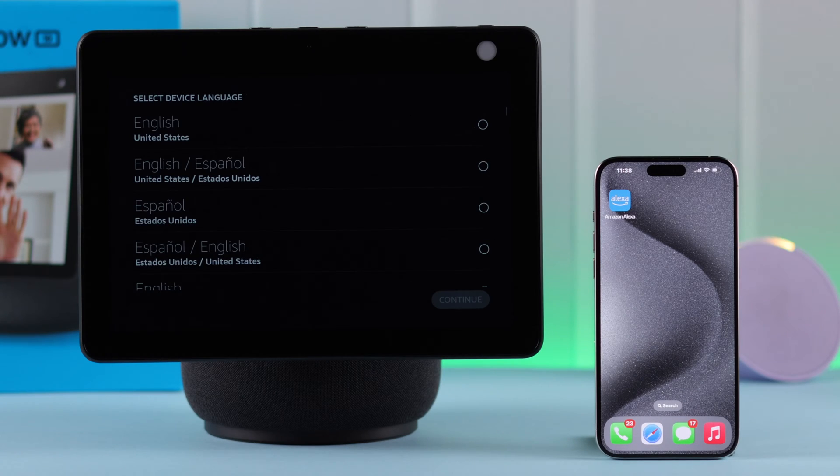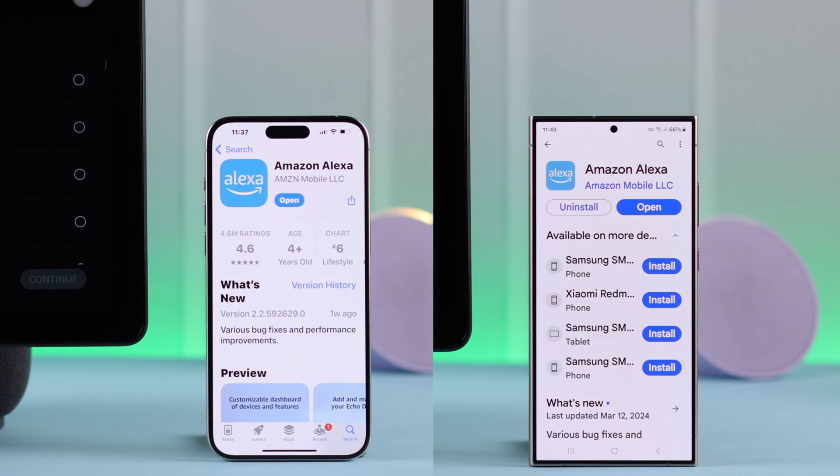For that, make sure you have the Amazon Alexa app downloaded and installed on your device, either from the Play Store or App Store depending on the device.